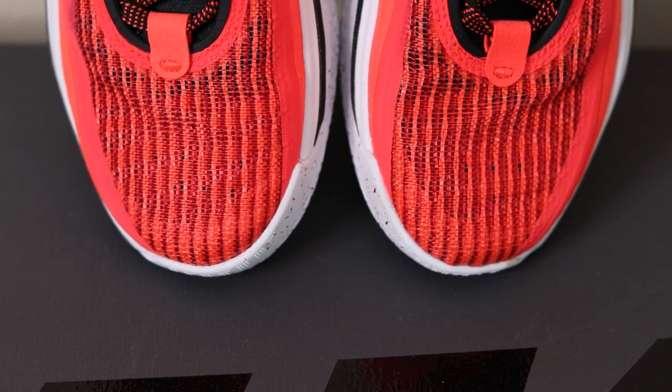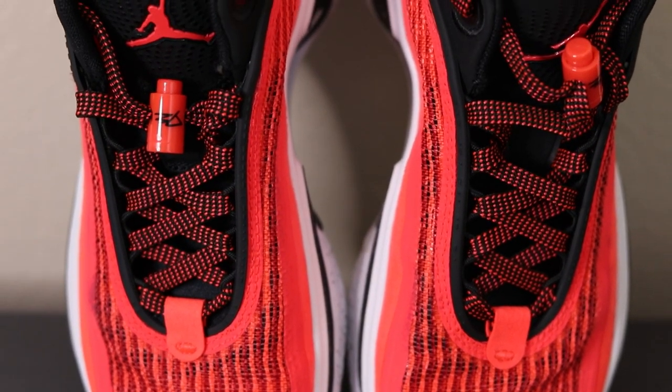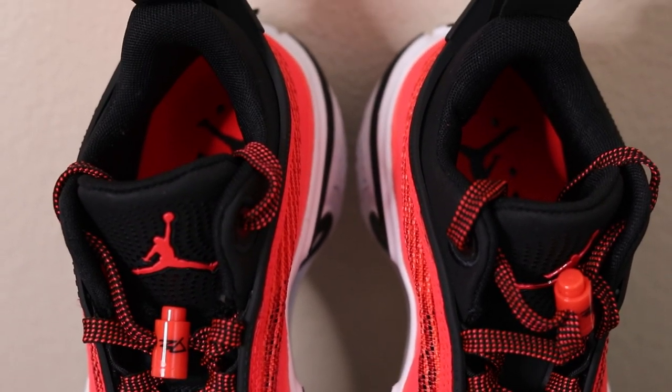Moving on to the materials, the Jordan 36 Low features the exact same materials as the regular Jordan 36. I believe this is a leno weave upper — basically a textile with some TPU strands running throughout it to give it extra structure and rigidity. You also have some fused overlays as well as what I'd call a synthetic suede strip, though it feels more like felt to me. This strip runs throughout the entire shoe and does feel pretty cheap, but in terms of performance it gets the job done very well. The quality of the materials is definitely not the best, but it performs well.